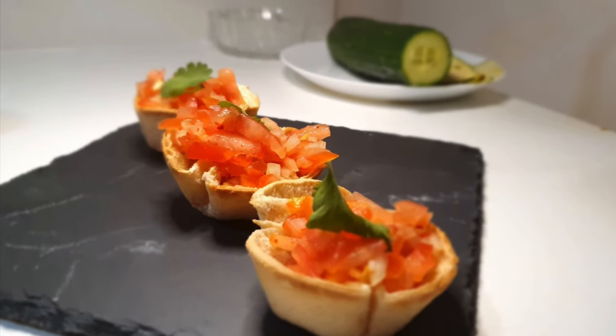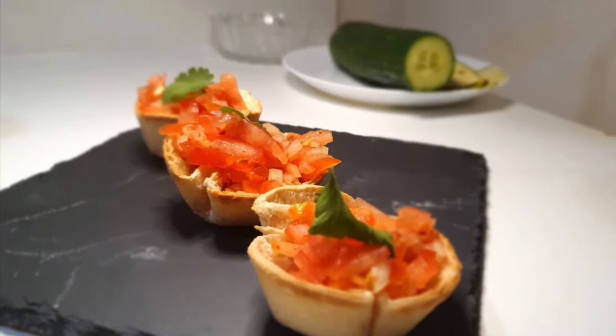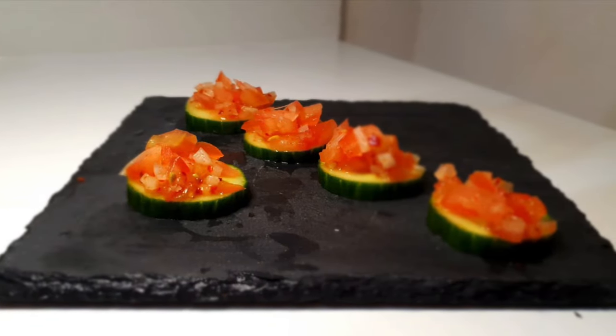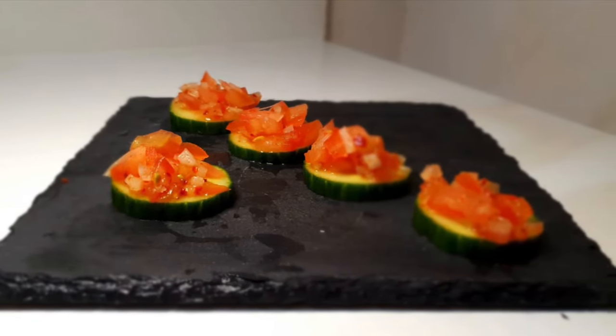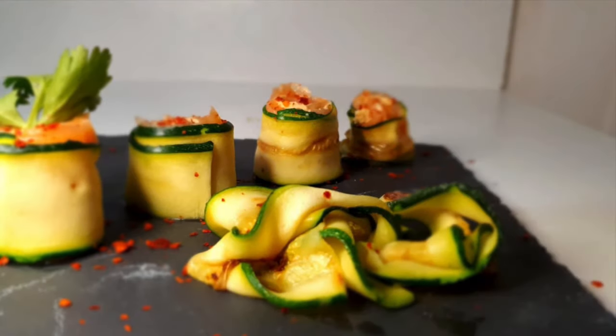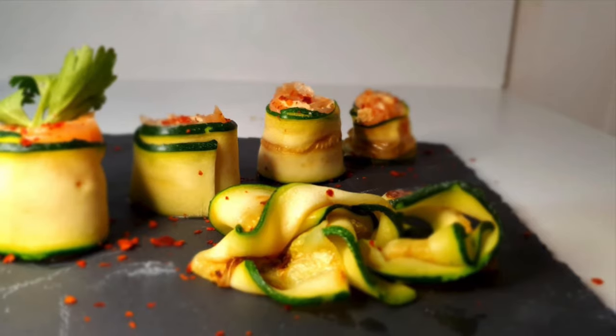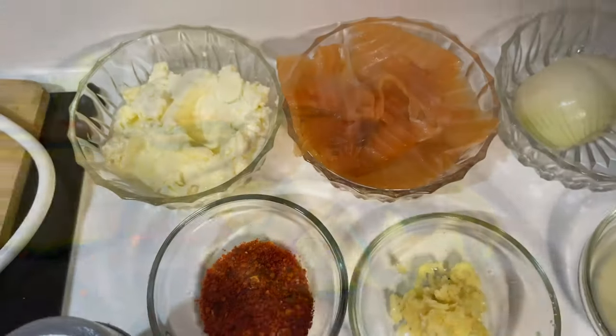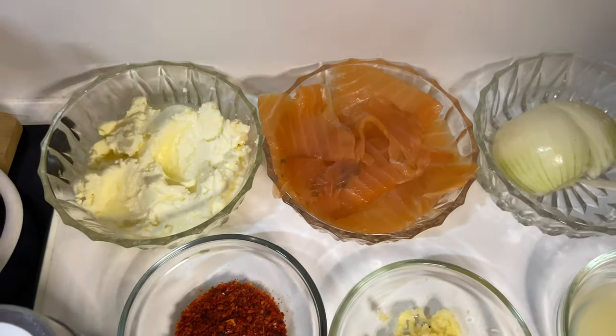Hello guys, here's Ty again with another video. In this video we're going to make three different types of appetizers. As you can see, they're really looking great and nice, and they're really easy to make. I'm going to show you the whole process. Stay tuned, and if you haven't subscribed to my channel, please do.